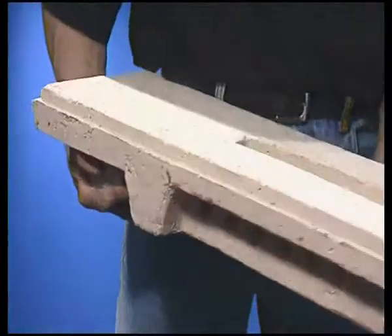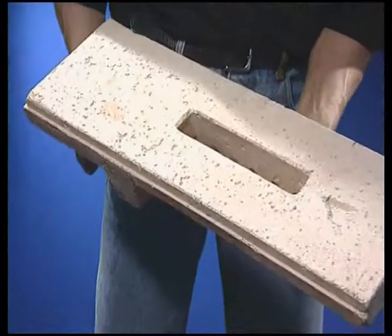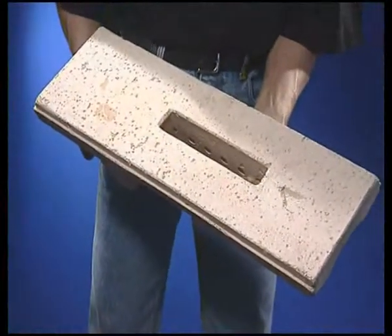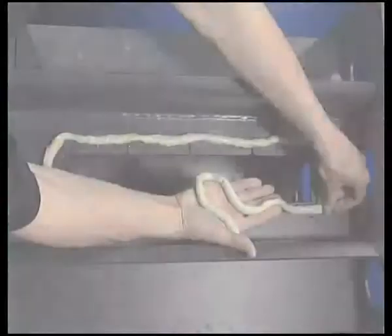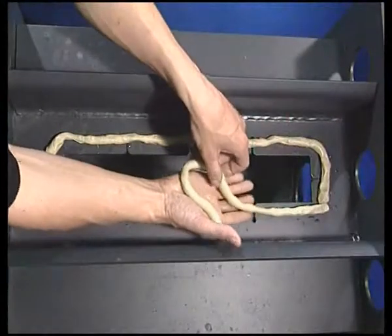After we remove or break the old shaped piece, further referred to as a nozzle, we thoroughly clean its holder from tar and the old sealant. Roll thin strands from the boiler sealant and place them evenly around the perimeter of the opening.